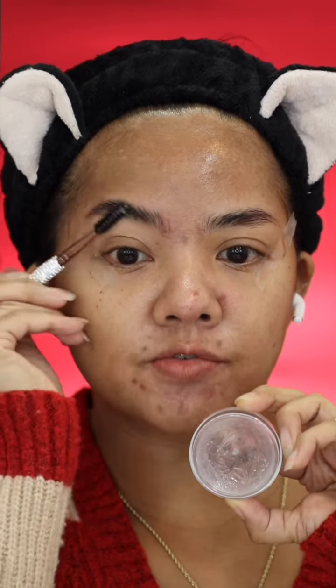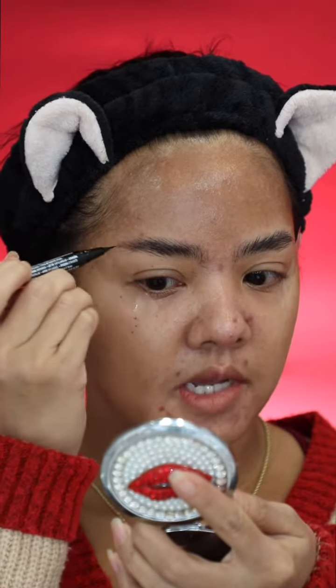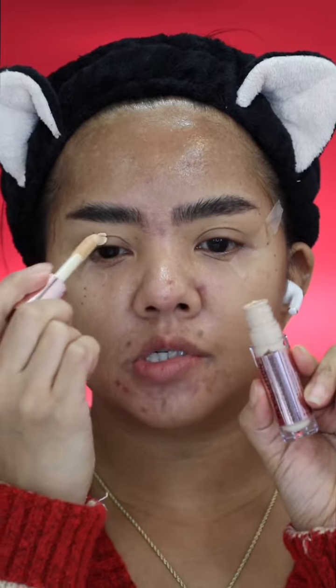Anastasia Beverly Hills Brow Freeze, NYX Lip and Snatch Brow Tint, Makeup Revolution Conceal and Defy Concealer.